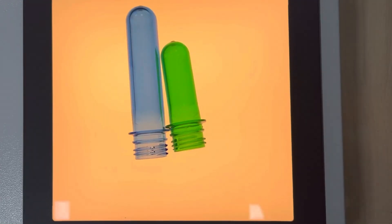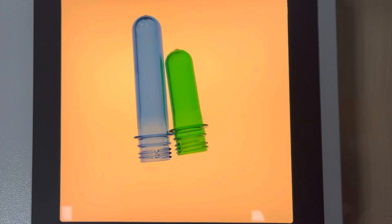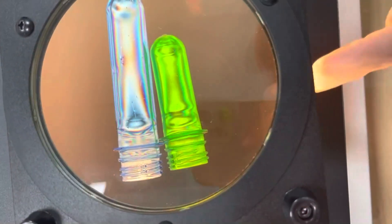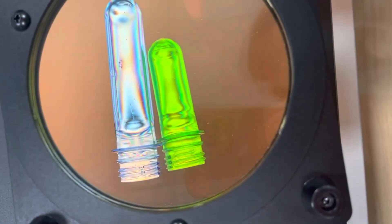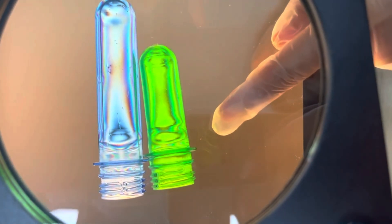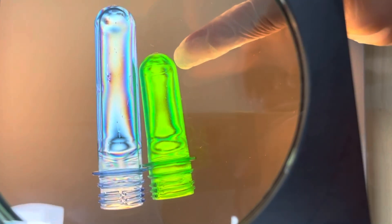Now we are changing to another preform with darker colors. If we see from the top analyzer, we can see clear color strips in the blue preforms. For this green preform, the color strips are not that prominent.